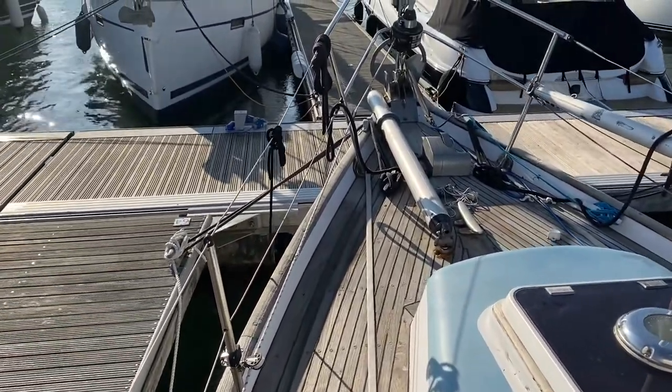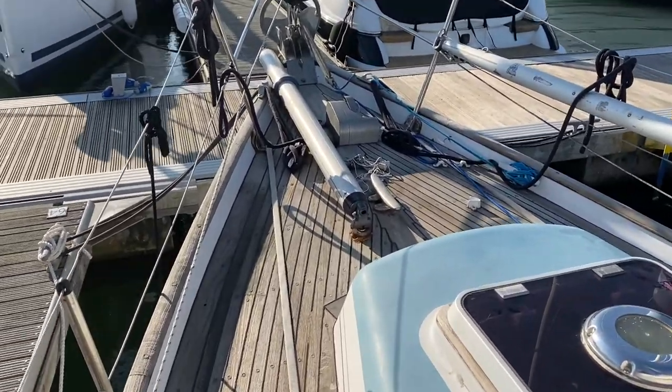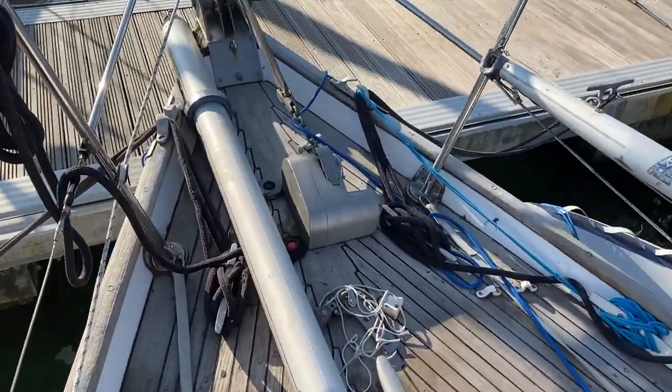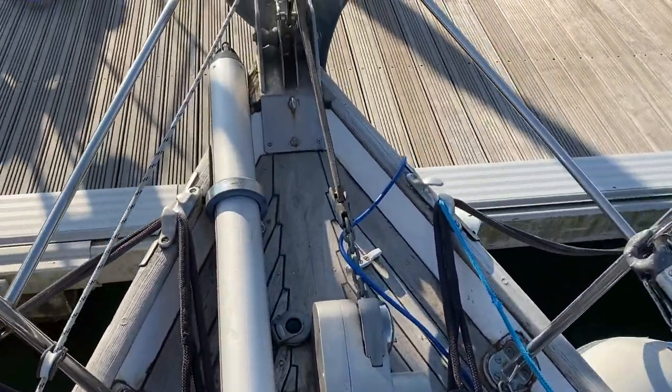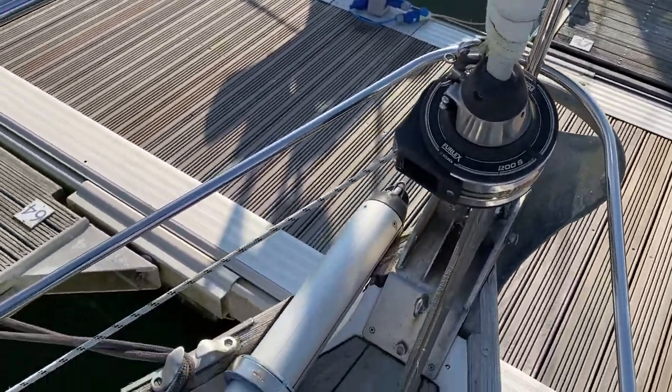On the bow we've got a retractable bowsprit and a spinnaker pole. The vessel has both sails custom made with the logo of the boat. Power windlass on the front there and a large main anchor. Roller furling headsail.